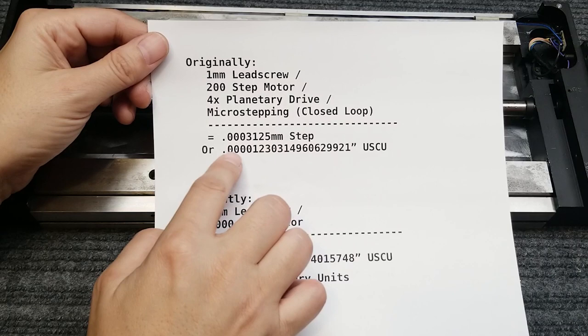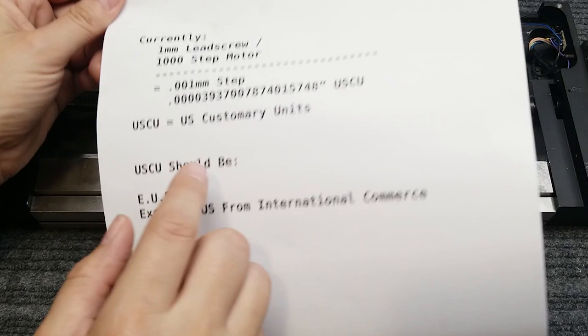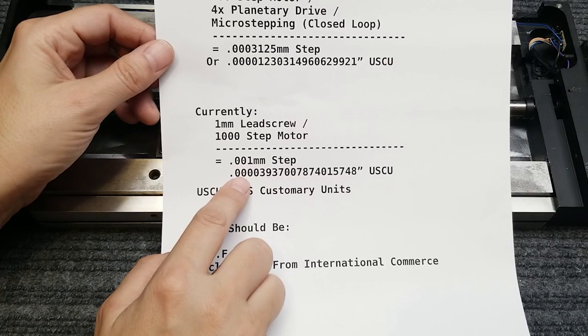Currently I have this set up with the same 1-millimeter lead screw, and I just put a 1,000-step motor on it. These motors are 1,000 steps per revolution, and being five-phase motors, I have no doubt they can do that. It turns out to be 1 micron per step. Right now the resolution of this axis is about a third of a ten-thousandth of an inch in US customary units.